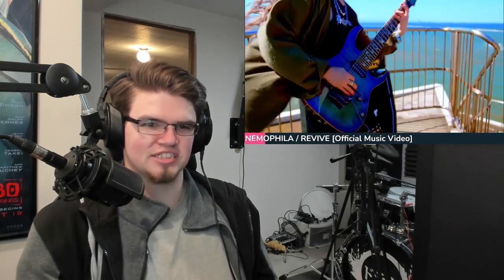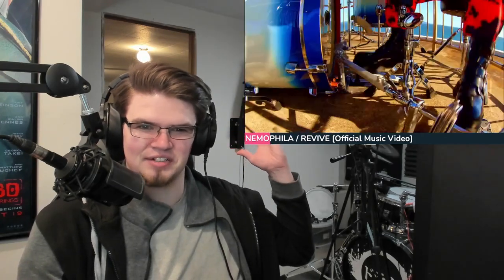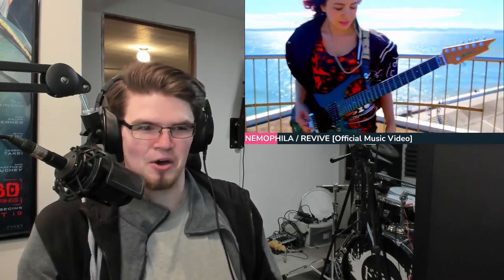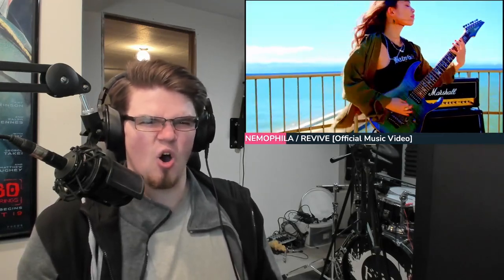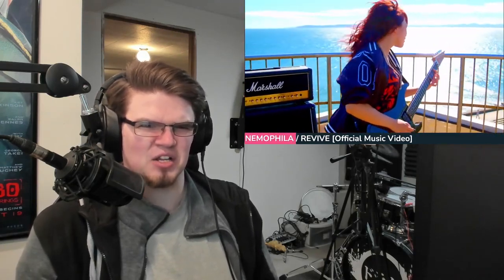I was just starting to process that ethereal guitar in the background. But nope, we're here. No time to think — all time to rock. Oh yeah, the crunch of that guitar. Oh, that's a unique texture. I haven't heard that in a long time.